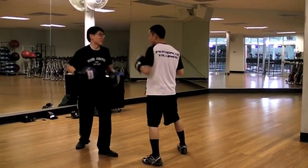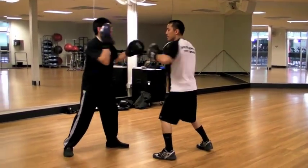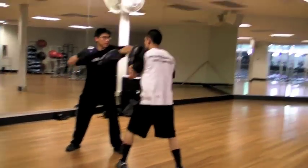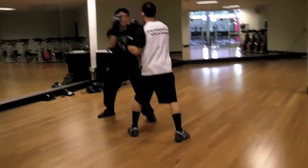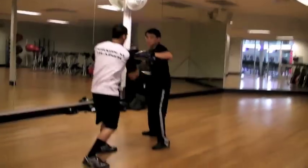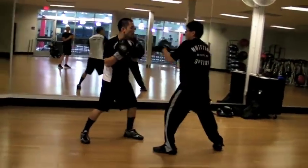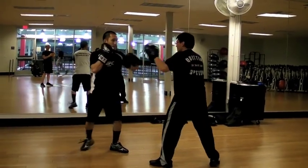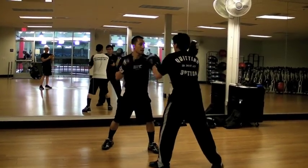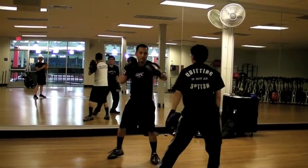Wow. That's it. I don't even know my combination. Same one. Base. Good point. Same one.